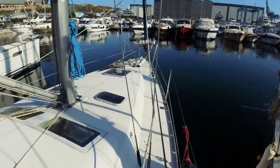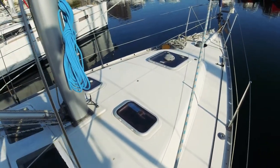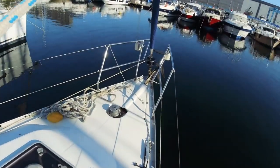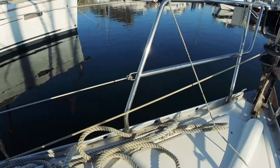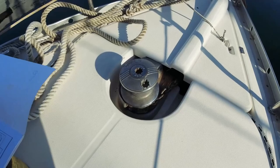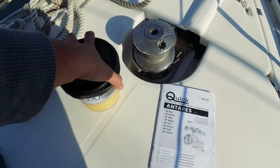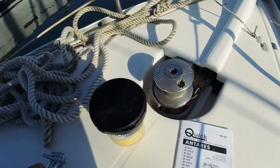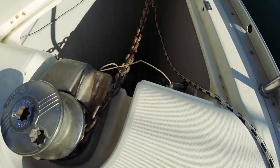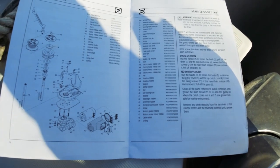Zincirin başına gidelim bakalım. Dün temizledim tekneyi, kuşlar yine her tarafı halletmiş. Kameramı sabitleyeceğim. Ekipmanlar: tabiki de manuel, marine uyumlu bir tane grease, alyan takımı ve bir tane winch kolu, o da aşağıda.